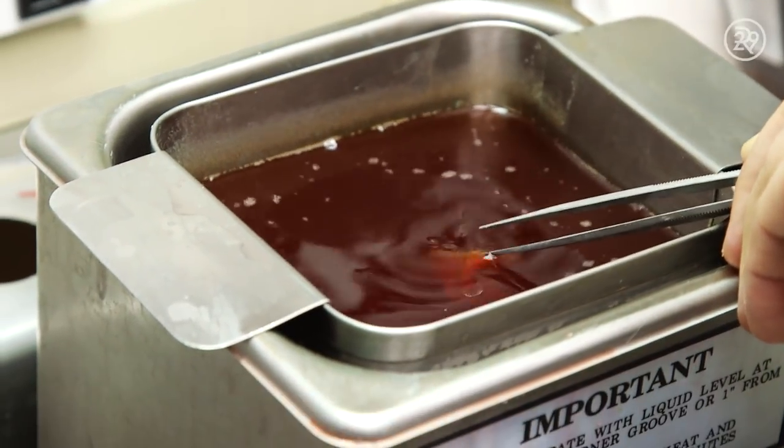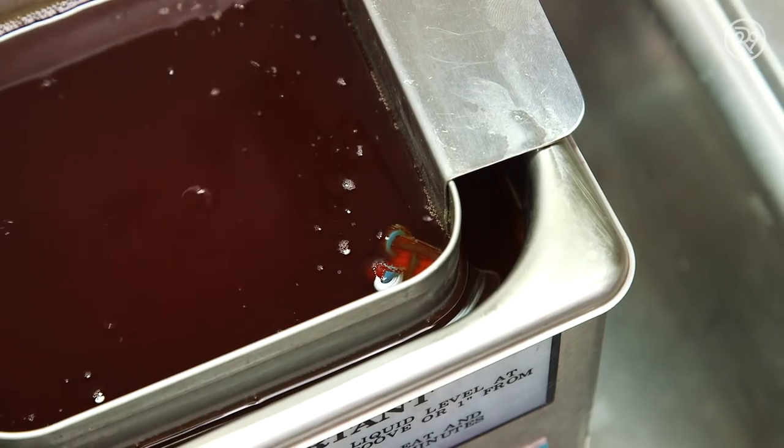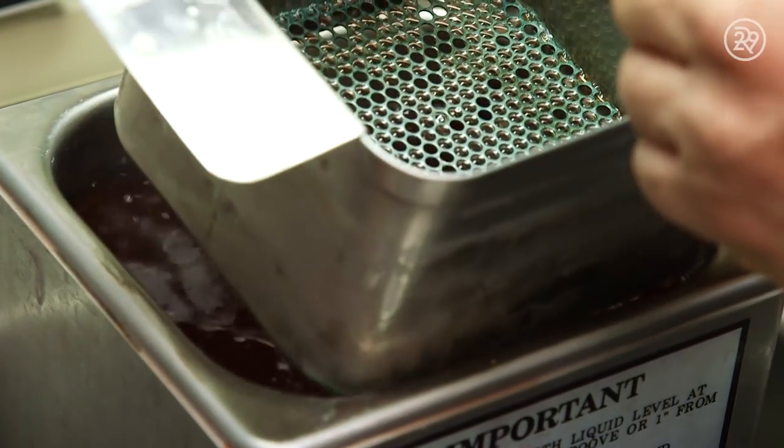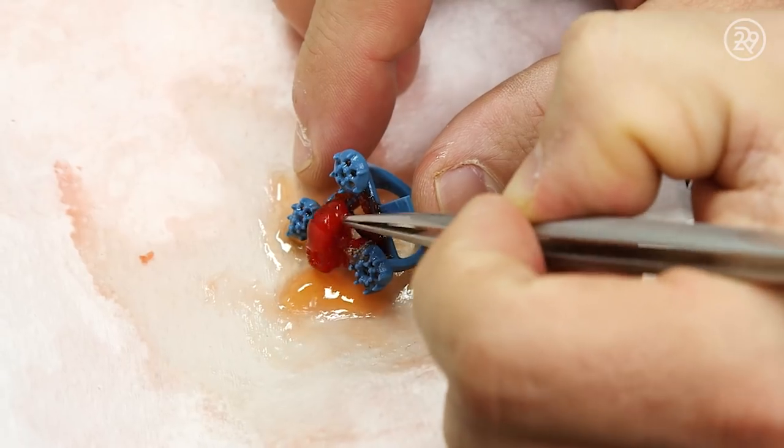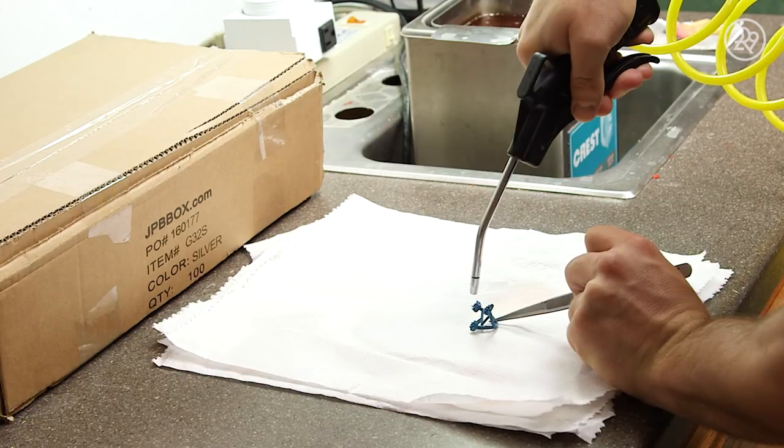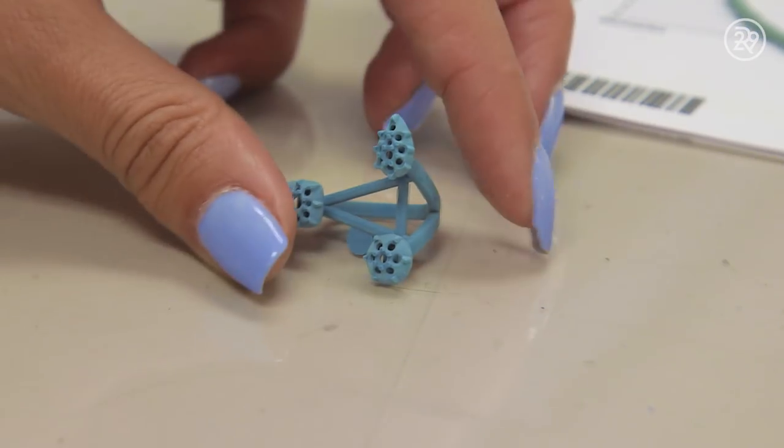The model is put in a bath containing a special cleaning solution. Then tweezers are used to remove the stubborn bits of the surrounding red wax. After several minutes of washing, the final blue casting wax is revealed.